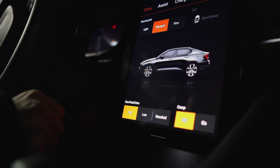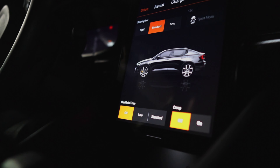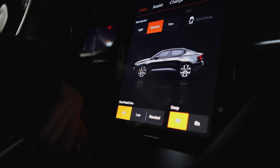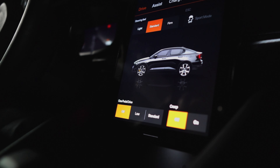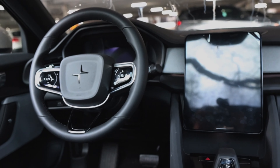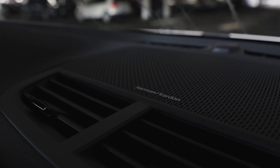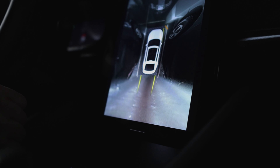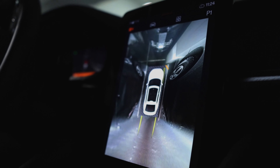There are two packages on this particular unit. It's called the Plus package. Plus gives you a wireless charger for your phone, glass roof, heated rear seats, heated steering wheel, and Harman Kardon sound system. The Pilot package gives you a 360 camera, blind spot warning, and adaptive cruise control.